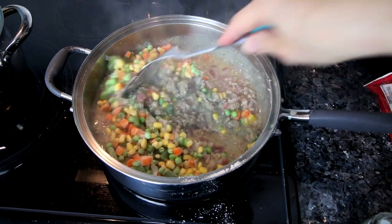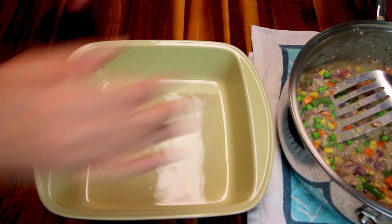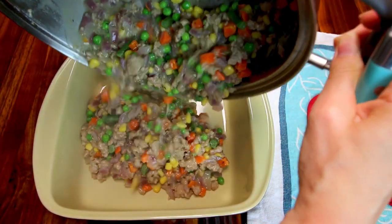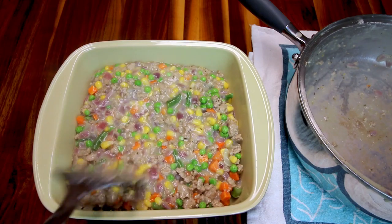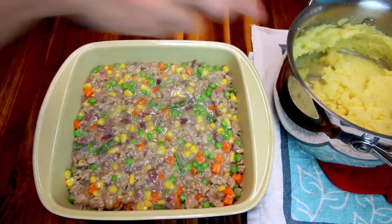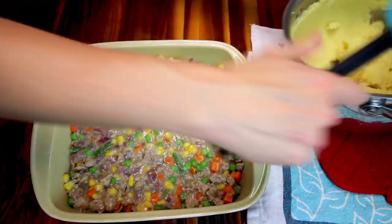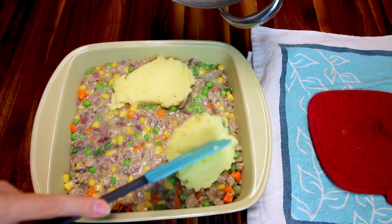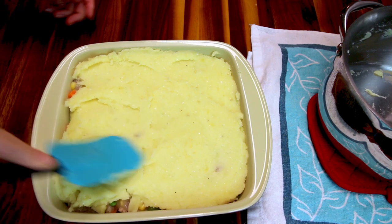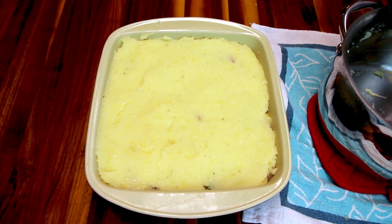I've got a nine-by-nine inch casserole dish. I'm pouring the meat and vegetable mixture in, and the oven should be preheating to 350. Then I'm taking the mashed potatoes and smoothing them over the top as best I can — they like to sink down a bit but I do the best I can. I've got that all smoothed in and I'm going to bake this at 350 for 30 minutes.